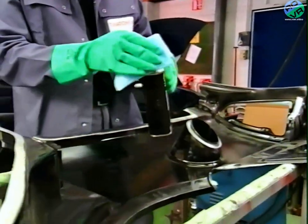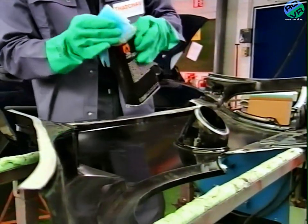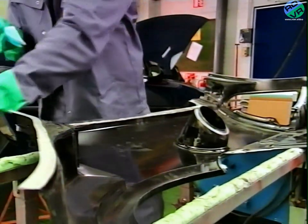All the flanges on the car and the new panel are cleaned with a general purpose cleaner to remove any remaining contaminants.